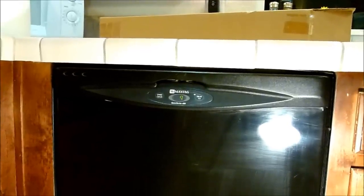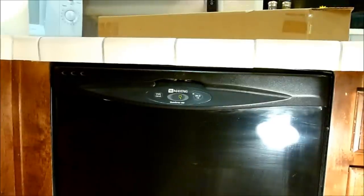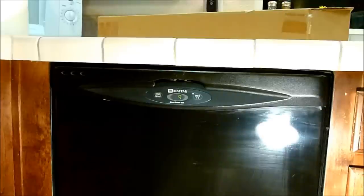I think we've saved another appliance. I normally specialize in electronics such as TVs, but this dishwasher has electronics in it so I thought I'd take the challenge. I appreciate you watching and all the subscribers who have been watching my videos. We've kept another item out of the junk heap — thank you and have a great day.